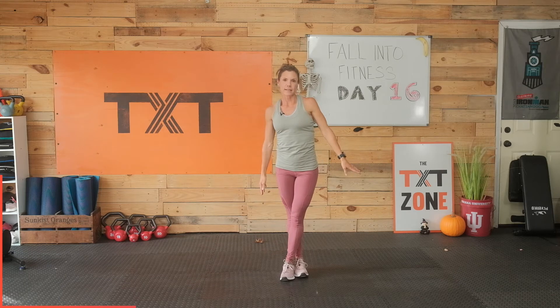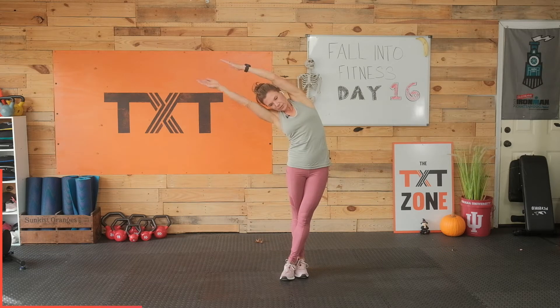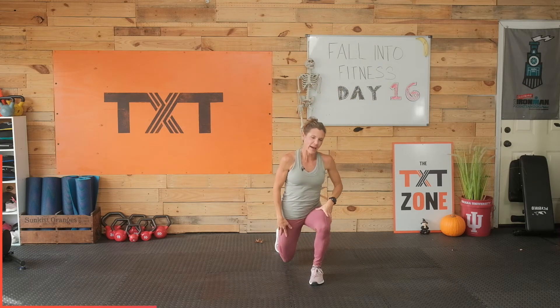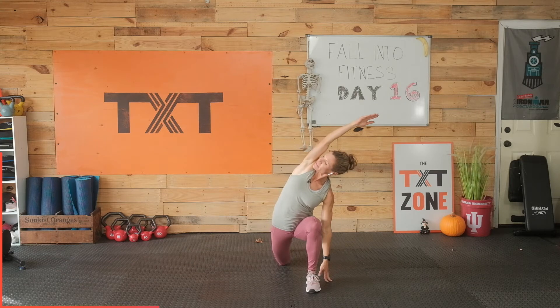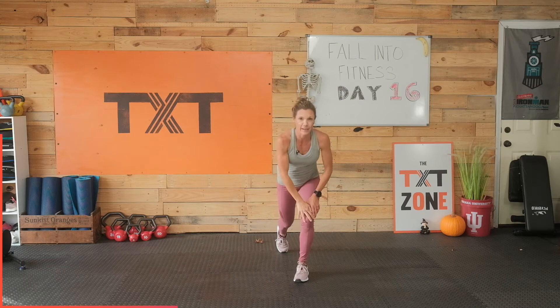Left leg over right, hips to the left, reach right. Stack those shoulders. Feel the stretch. If it's too difficult to breathe, come out of it just a bit. Three, two, and one. Step that right leg back, here we go. Reach over that left knee. Feel that stretch. Three, two, and one. Nice work. Come up out of that.